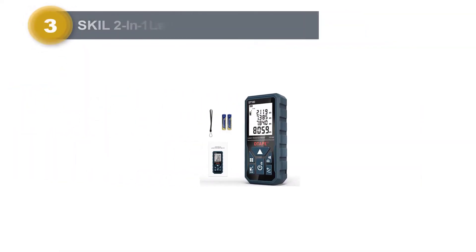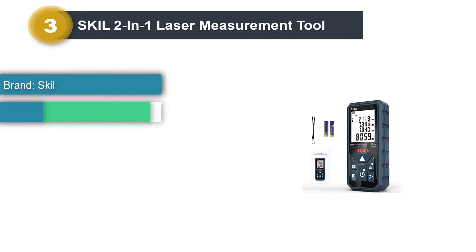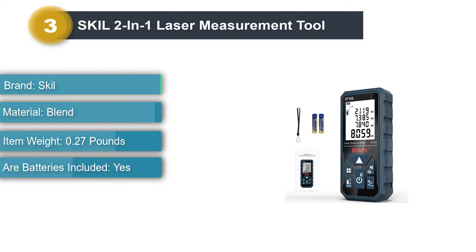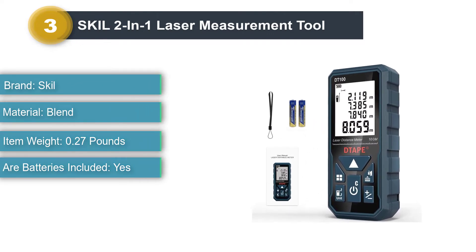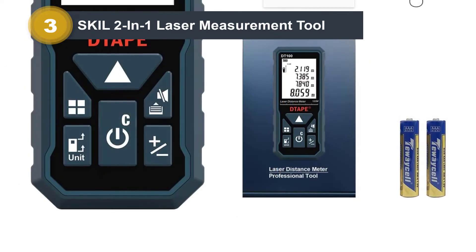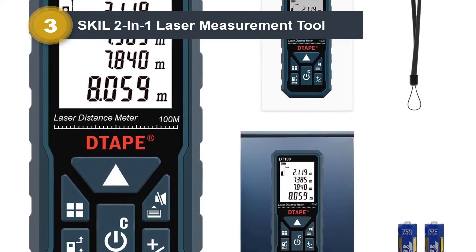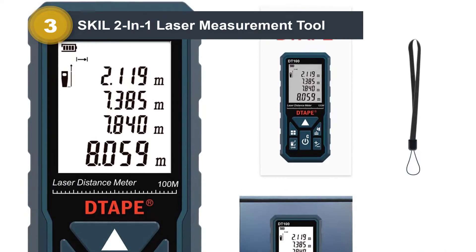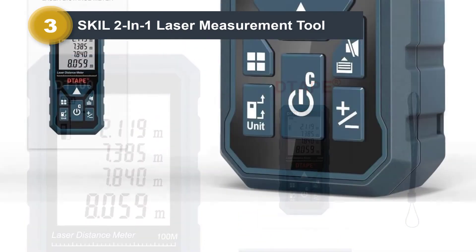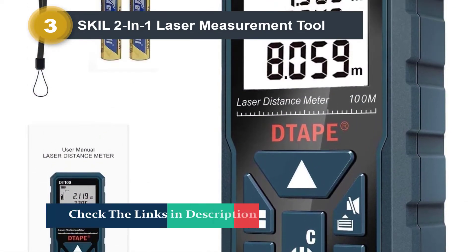Number three: Skil 2-in-1 Laser Measurement Tool. This laser measurement tool only measures up to 100 feet, but it does measure in real time so you can see the numbers change as you walk around. It can calculate area and also has a laser level function, which eliminates the need for another tool. It is rechargeable and plugs into a micro USB charging port, which is quite convenient and better than having to change batteries regularly. You can also save your measurements for later if you choose.